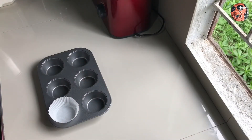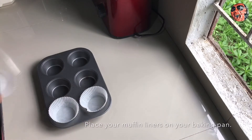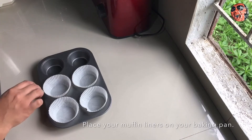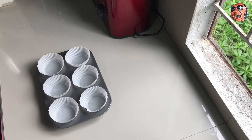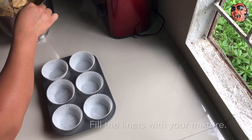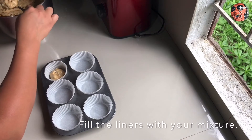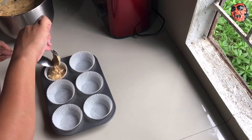Kunin mo na yung baking tray, lagyan na natin yung lalagyan ng muffin. Kung meron kayong ice cream scooper, mas madali yan, pero pwede rin kutsara yung gamitin nyo.